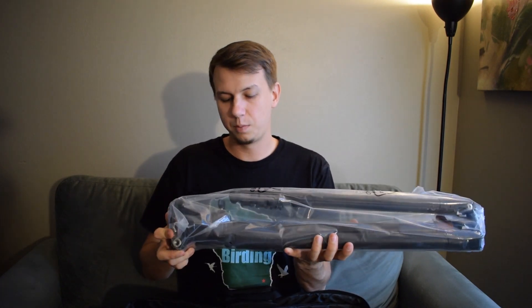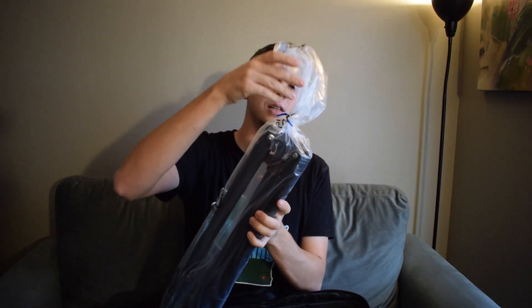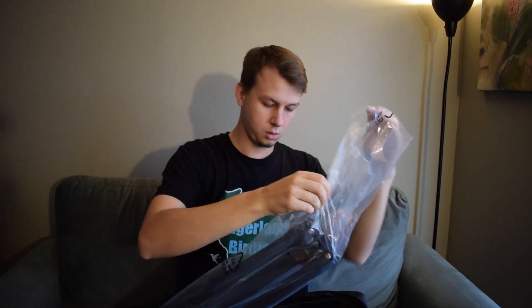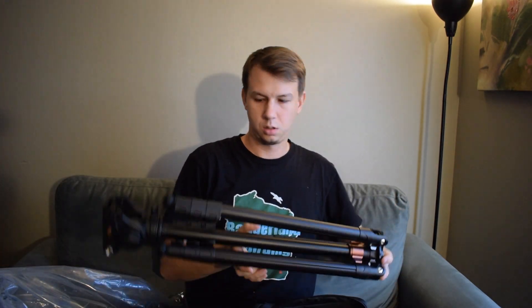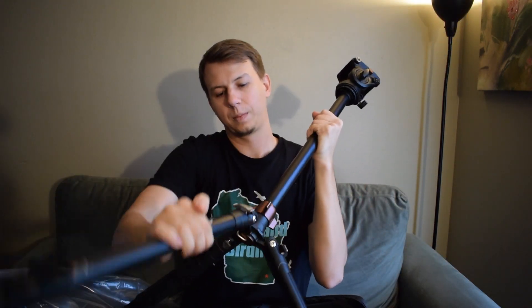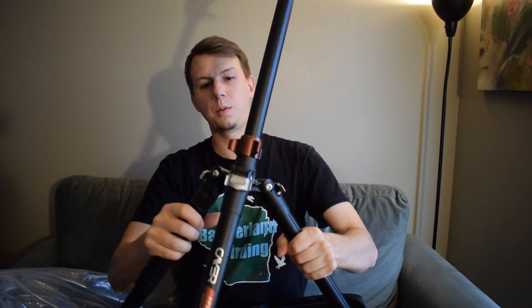This is the main body of the tripod — you can see the legs here. The legs actually come down like this, so it sits up and then your camera goes up here on the top section.